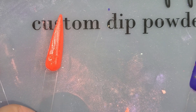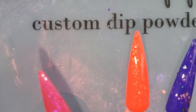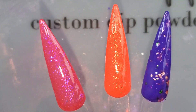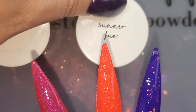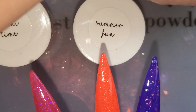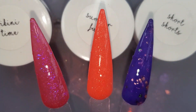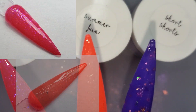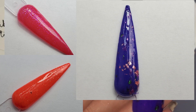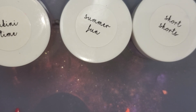So there you have it — here's our double-dipped July quarterly sub-bag for 2020. Bikini Time, Summer Fun, and Short Shorts. I hope those of you who got it love it. I love it. I'm probably going to wear Short Shorts for sure, but they're all beautiful. If you enjoyed my video, don't forget to like and subscribe and I'll see you next time.